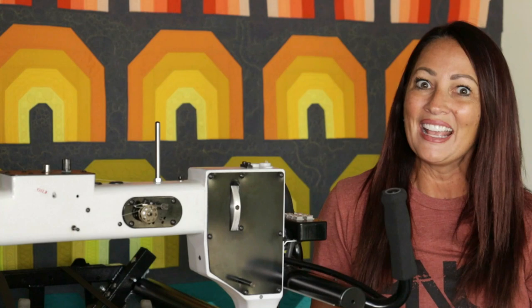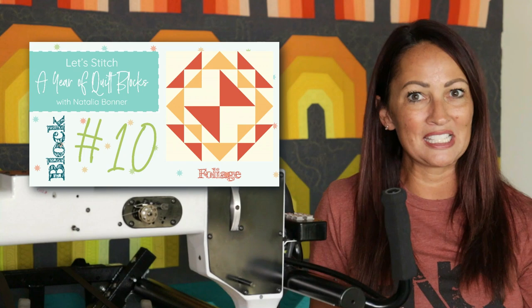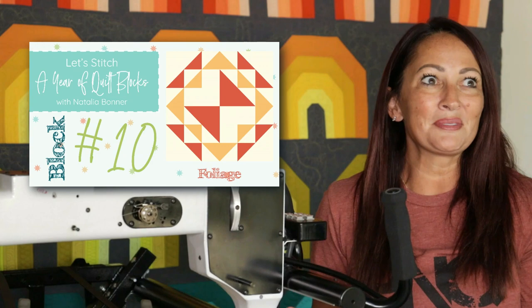The quilt top that I am quilting on here is a really fun quilt. This is the class sample for my brand new class coming October 1st called 'Let's Stitch Foliage Quilt Blocks.' In this fun class I'm going to be teaching you 12 awesome ways to machine quilt the foliage quilt blocks.